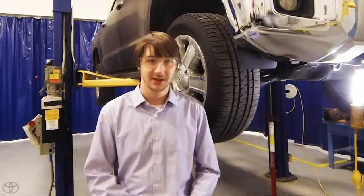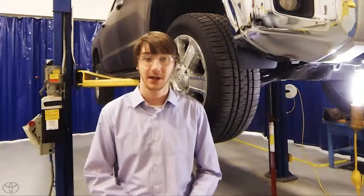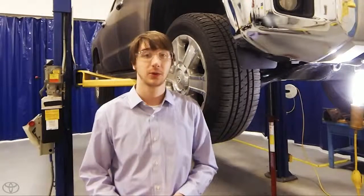Hey everyone, my name is Jesse Rydell. I'm an aerodynamics and wind noise engineer here at the Toyota Technical Center in Ann Arbor, Michigan. The question is, what is the purpose of these forward mud flaps?